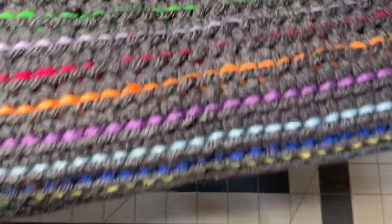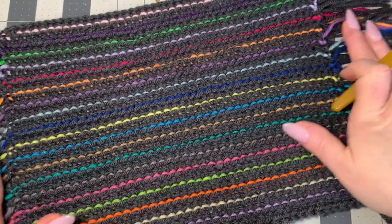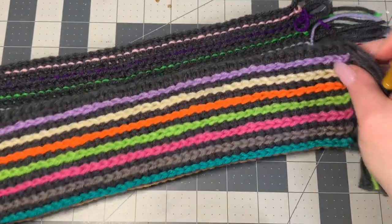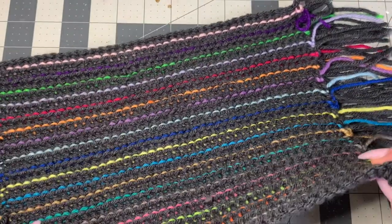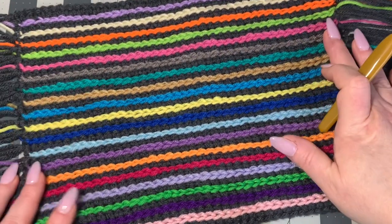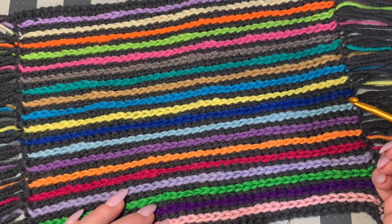The back of it is absolutely gorgeous too, so in my opinion it's reversible. If you were wearing this as a scarf, this side could be down and this side could be up — either way it would look gorgeous. If you're making it into a scarf or a placemat, you can definitely leave these tassels on and they look great. Of course you could work them in as well.